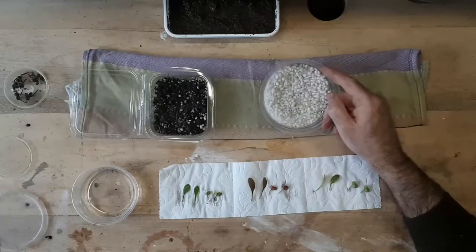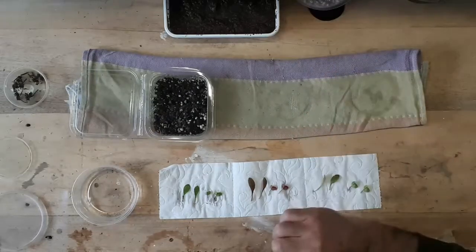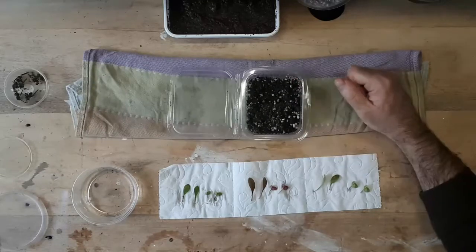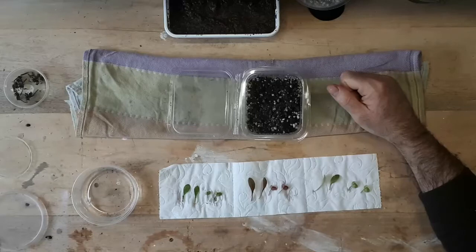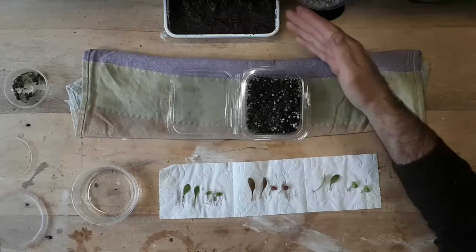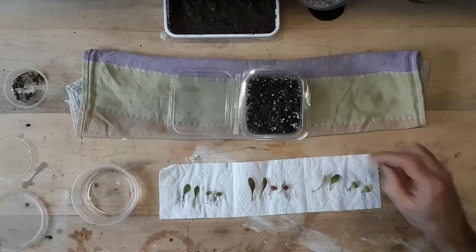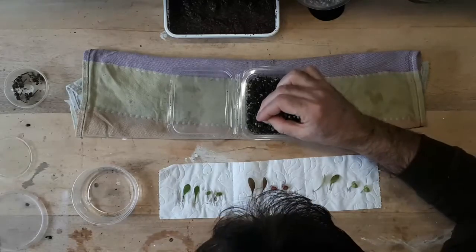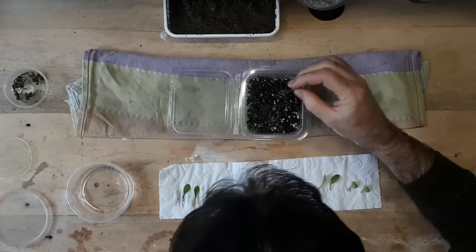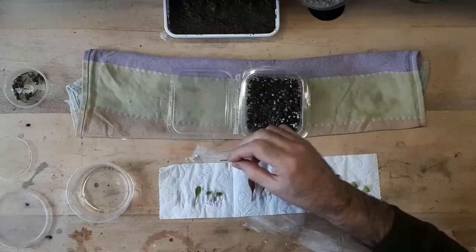I've got no root development in my perlite, but I do have some development with peat and perlite. So I'm going to mix some perlite with the peat, then replant them again — replacing these four cuttings that showed roots development.